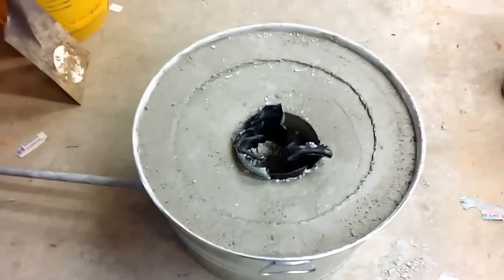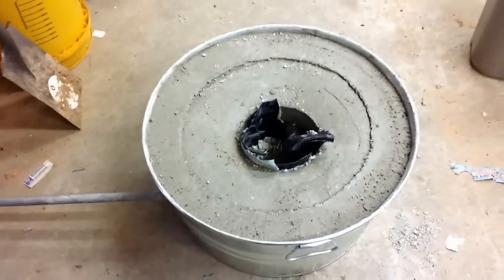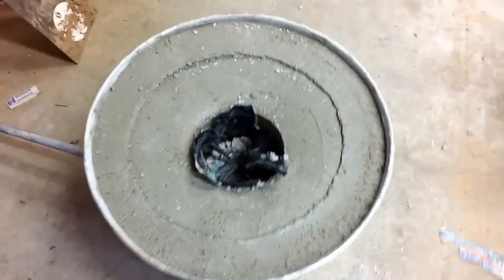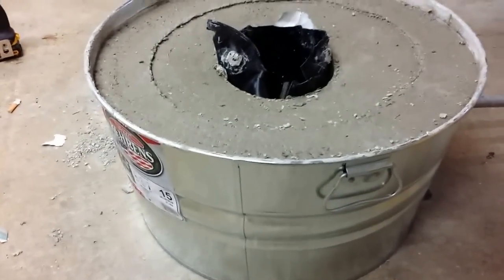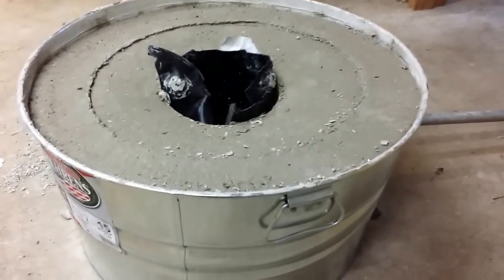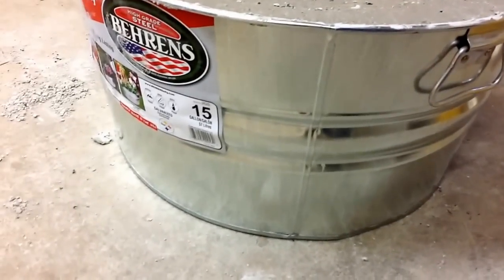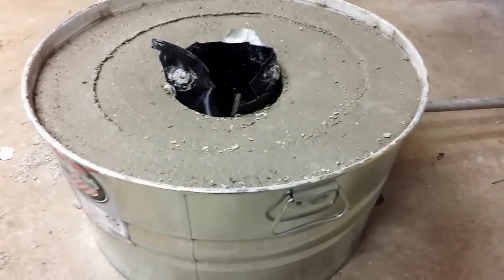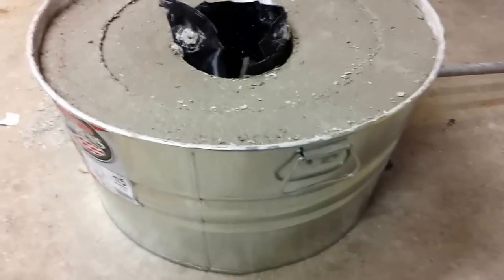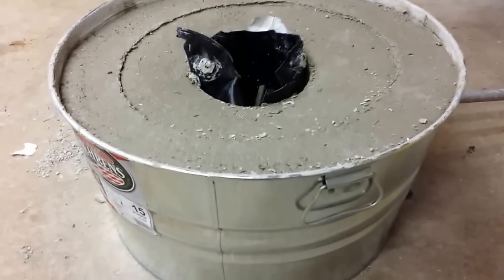A few people have asked about the furnace I'm building, so I thought I'd make a quick video. We didn't do a very good job of videotaping the build, so I'm going to quickly go through what was included. This is a 15-gallon container from Lowe's, about 20 bucks, not too terribly expensive. It's made out of galvanized steel so it'll weather well outside.